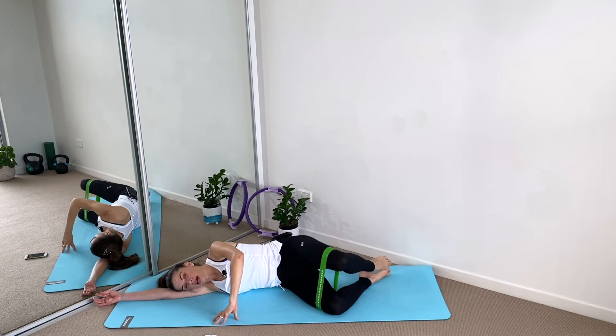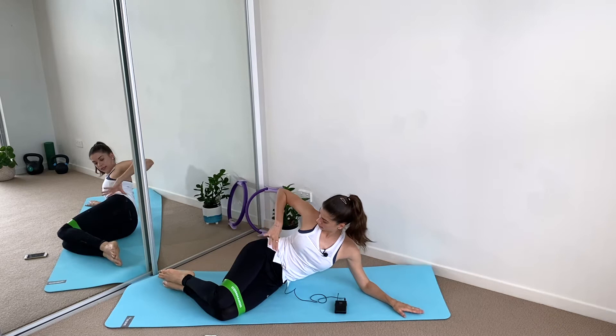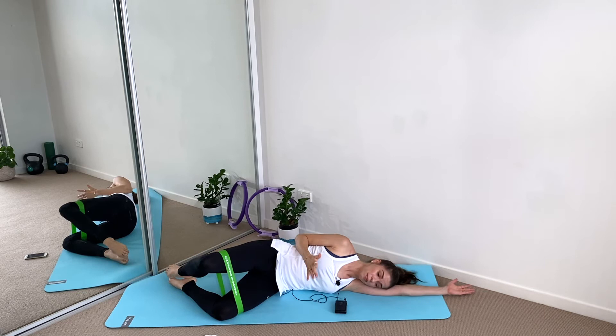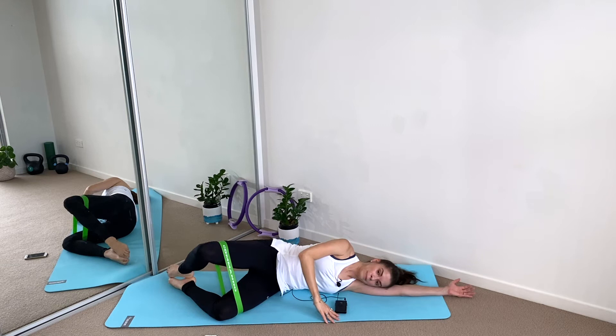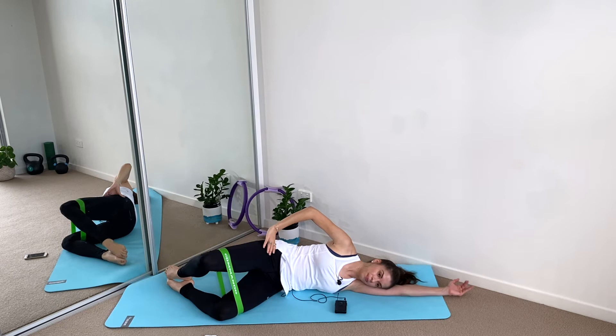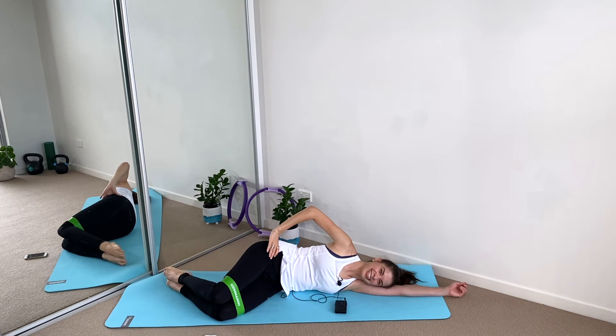Let's go with the other side — same thing. Check the setup: heels aligned, hips stacked, head resting on the shoulder. Always check the setup first and then start the exercise — it doesn't matter if it takes more time. It's better to do it right than to do many repetitions wrong. Check that the top hip is not moving — imagine that you have a wall behind you. Squeeze your glutes. This is one of my favorite exercises to work on the glute mid and the glute max.